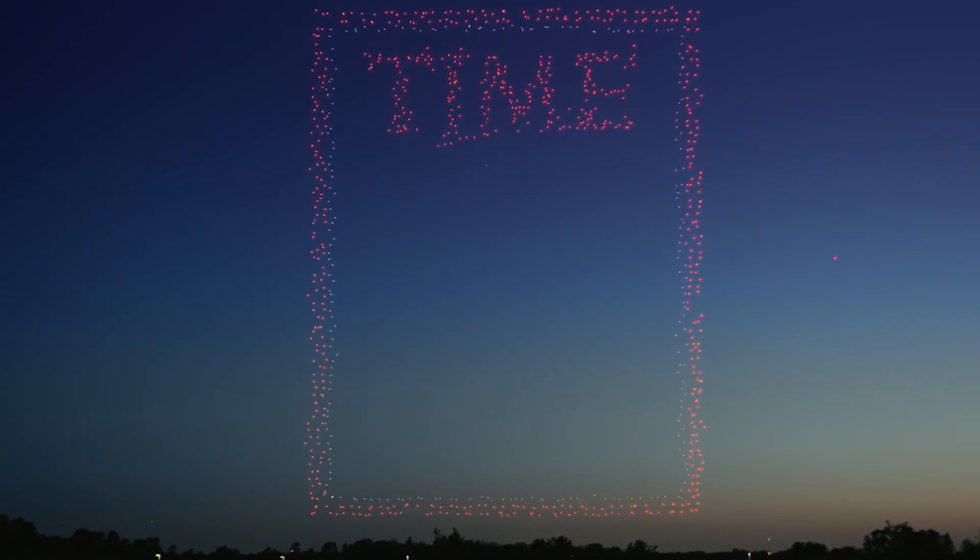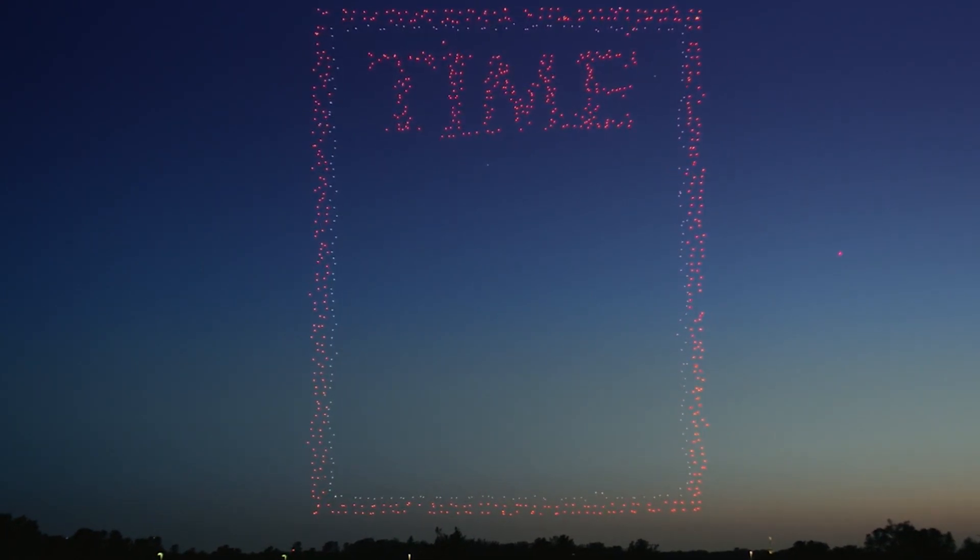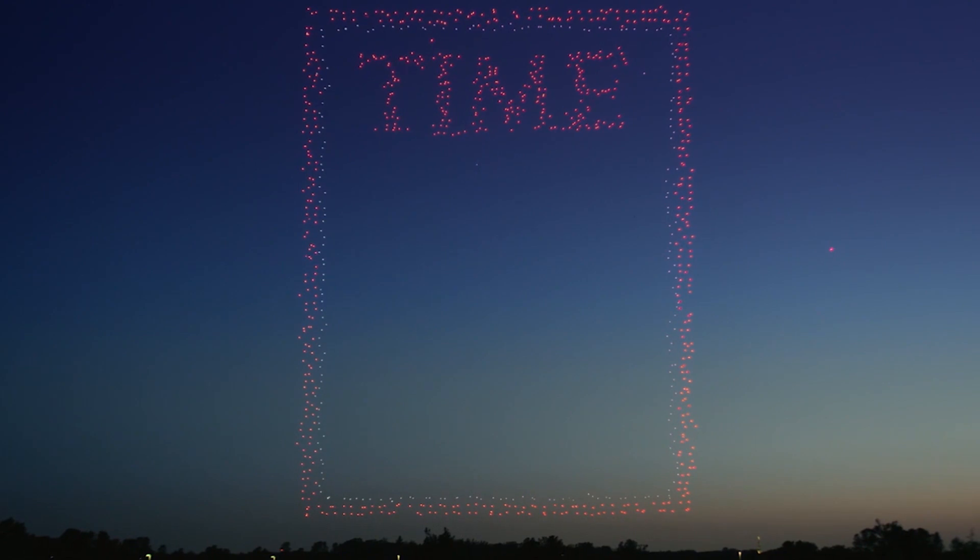The drones are returning home. Big drones coming home.